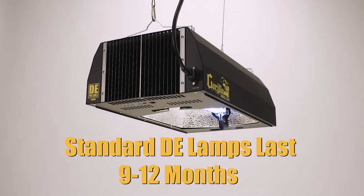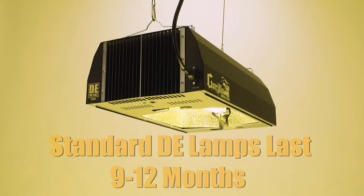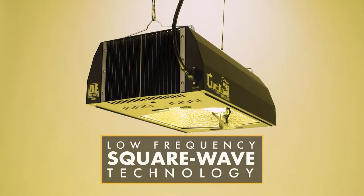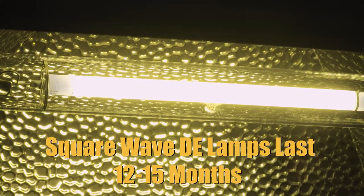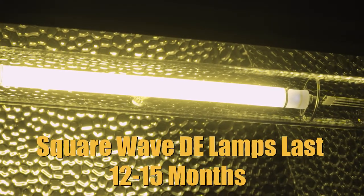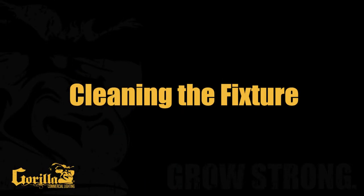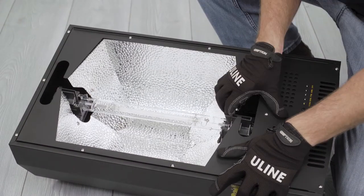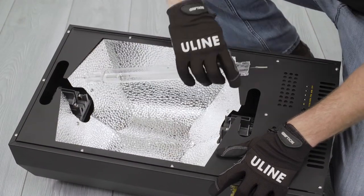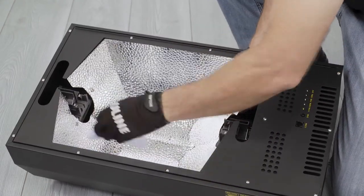With standard DE fixtures, it is recommended that you replace your bulb every 9 to 12 months for optimal performance. With the Pro Series DE low frequency square wave design, your bulb will experience less stress, thus lasting up to 50% longer. Due to this, we recommend your lamp be replaced every 12 to 15 months. It is always good practice to occasionally clean your fixture. Carefully remove your bulb and wipe down the inside of the reflector and outside housing with a microfiber cloth and glass cleaner.